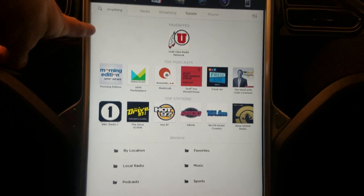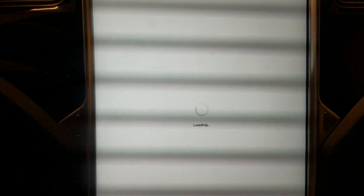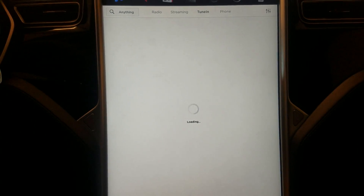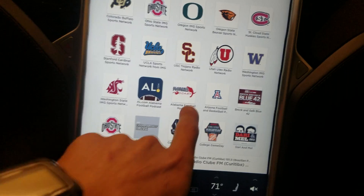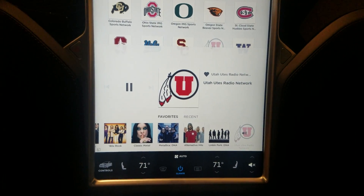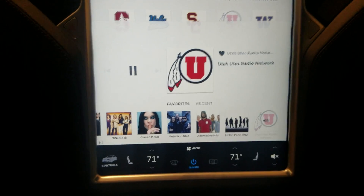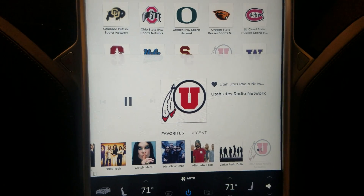Another neat thing — you can search for sports and look at college football. It's Saturday morning, so let's go find the Utes. They just played last night, but it's kind of cool that you can sit here and listen to all their games and stuff like that.